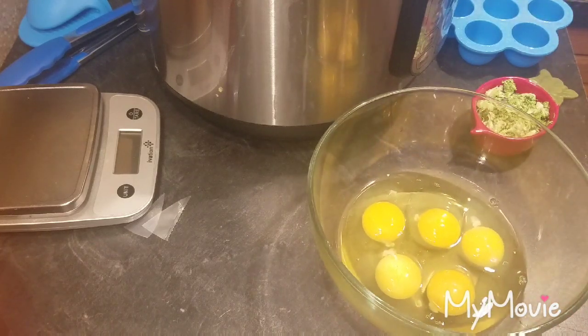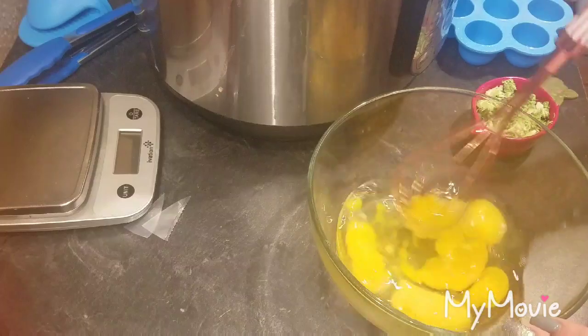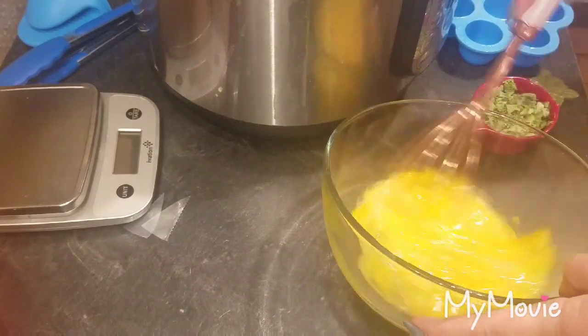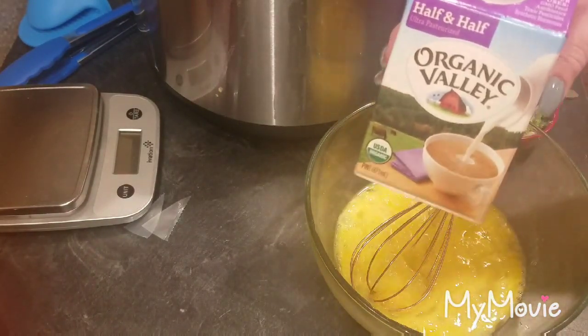Today we're going to do a broccoli cheddar one. I have five eggs in the bowl here and you want to start mixing those up — you could use beaters or put it in a blender if you'd like. I'm going to add about a tablespoon of half and half.